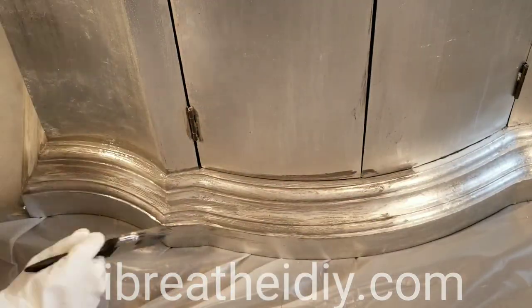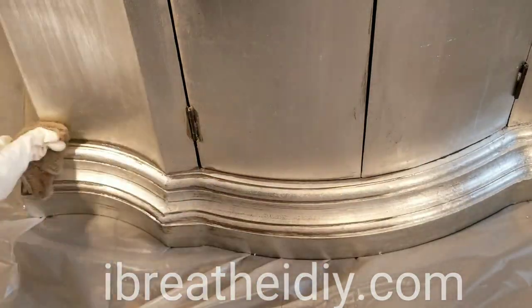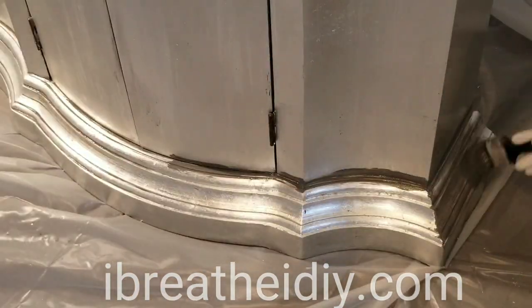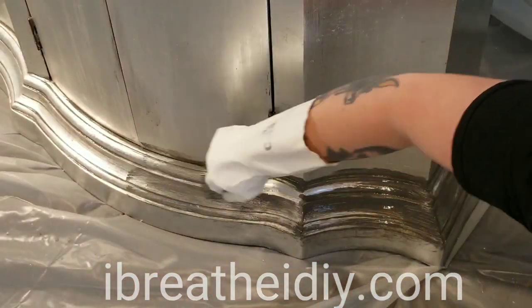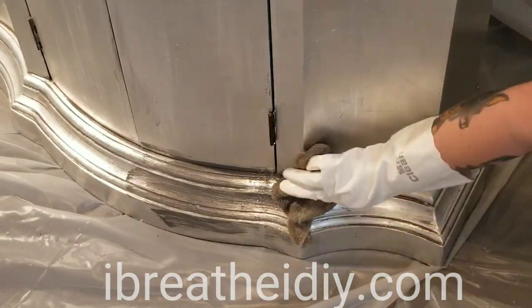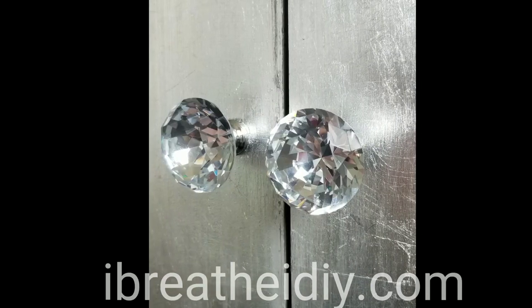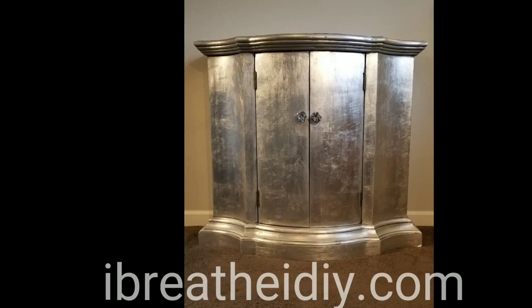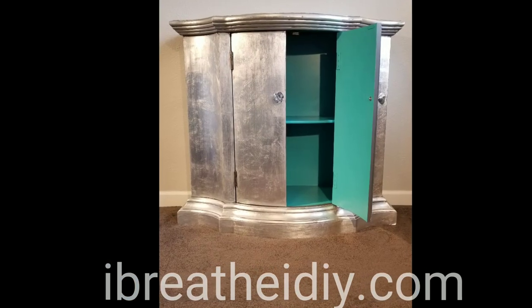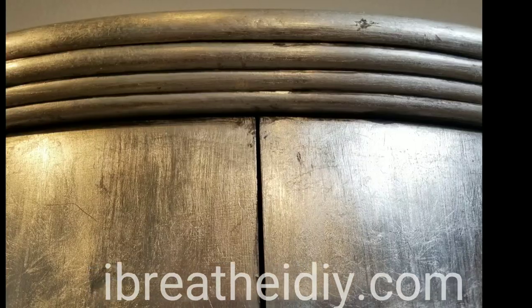Whenever you use a glaze wash like this over top of a leaf surface you just have to be extra careful that you get all the extra paint off, including the water drops, because they'll show in this mirrored surface. The only thing left is to add some sparkly handles. I hope you've enjoyed this tutorial on this wonderful silver leaf cabinet with glaze wash. I'm Betsy and thanks for joining me again on iBreathe iDIY. Bye!